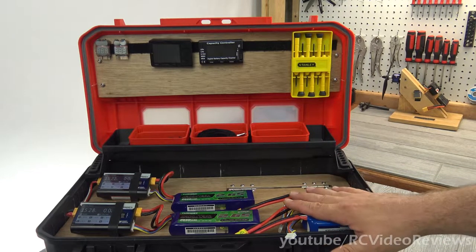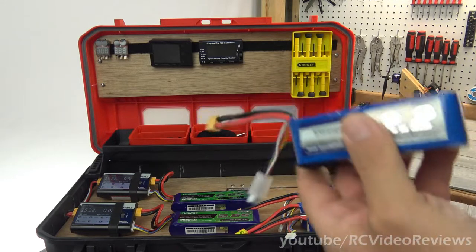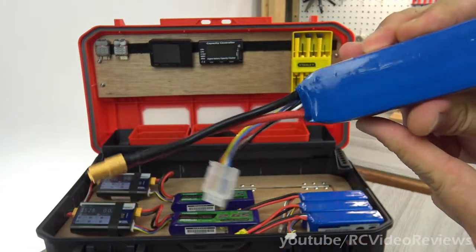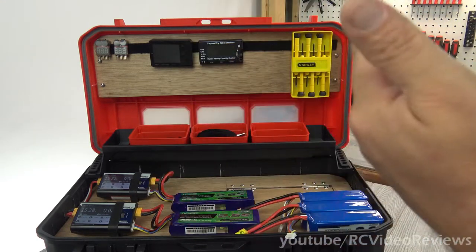I got to thinking about making one of these charging stations for two reasons. The first one is that I had a battery — a four cell battery, relatively new — that started to puff a little bit earlier than I would have expected. I kind of got it in my mind that maybe the reason for that was because I start charging at six o'clock at night and go out and fly at seven in the morning the next day.